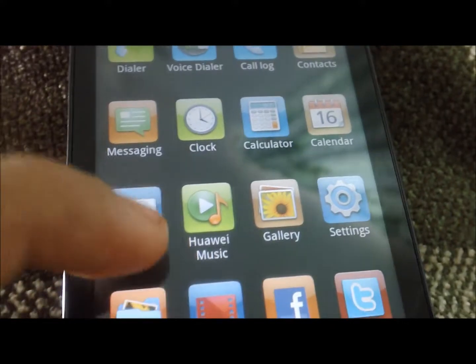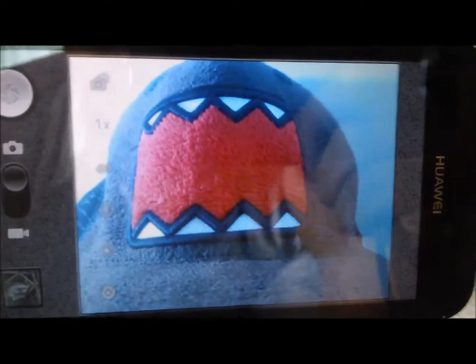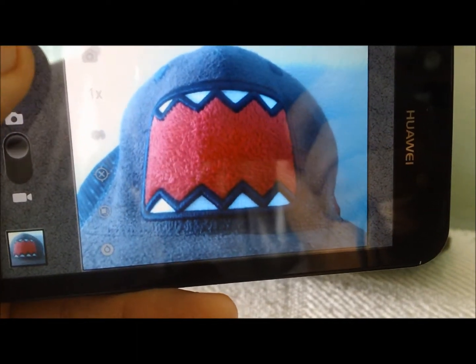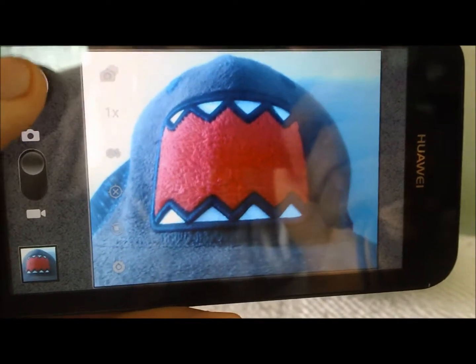Here we are on my camera — let's go ahead and click it on. This is a soft fiber material, so I'm just going to go ahead and rub off all the fingerprints from prior uses. I'm going to use my hat here — it's my Domo hat. The camera is picking up the colors quite vividly. You can take your picture — it's a pretty quick shutter speed, you just click it and it's already taking pictures.